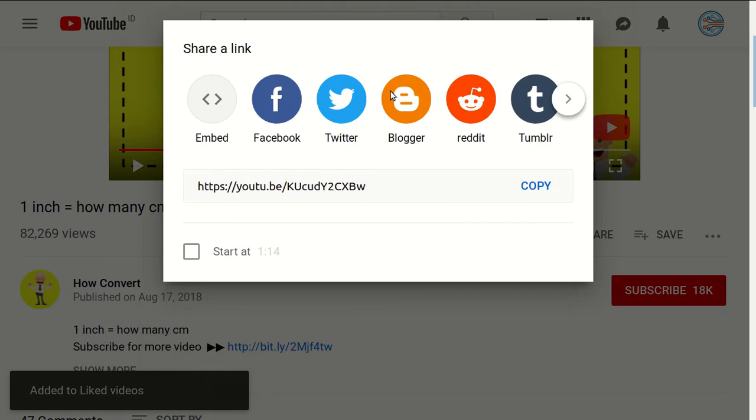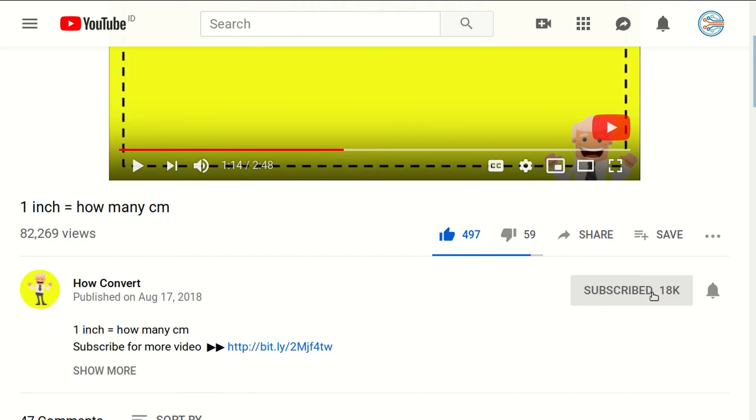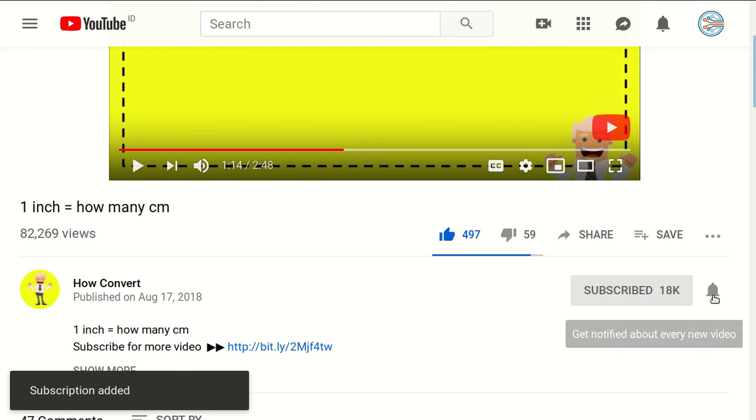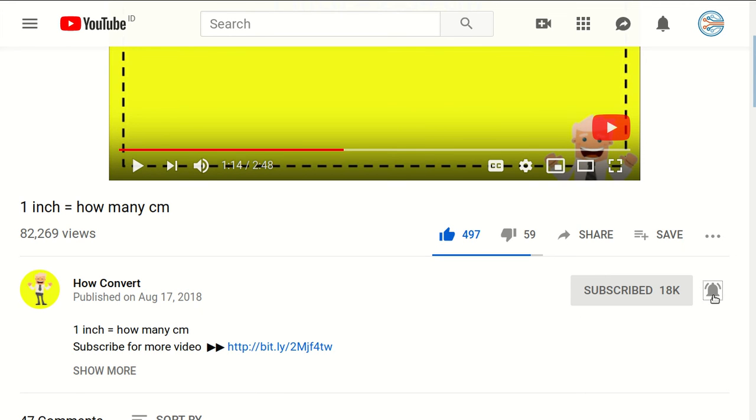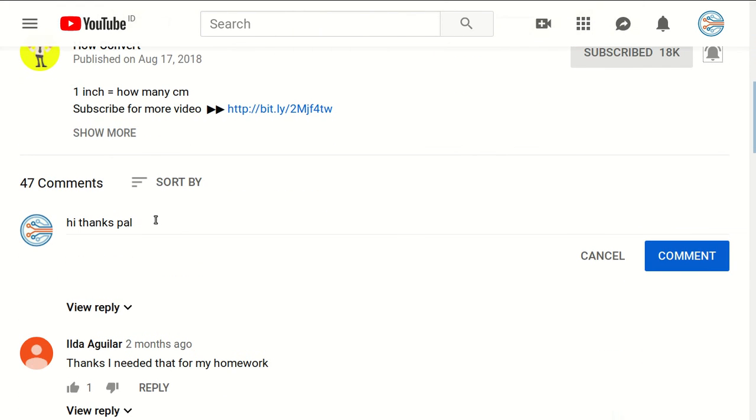Thank you so much for being part of this video. If you find this video really helpful, you got to support us by clicking on this like button and share it to your friends. And of course, you need to subscribe to this channel by clicking the subscribe button, and don't forget to click on this ring button to get notified for every video we upload on YouTube. And if you have any question or you want to just say thanks to us, just click on this comment section and you can say whatever you want and click on comment.